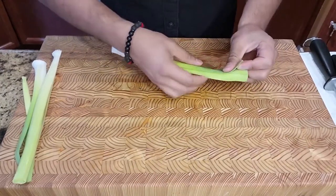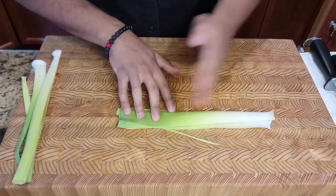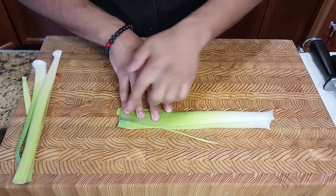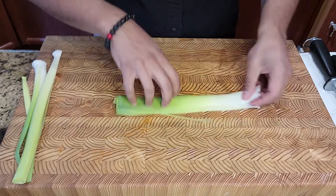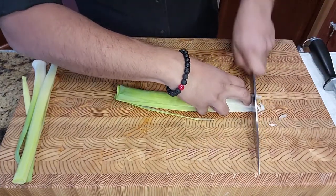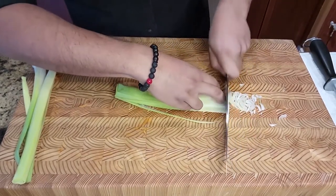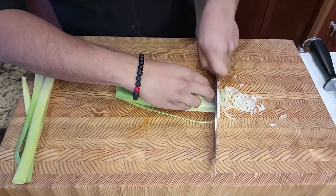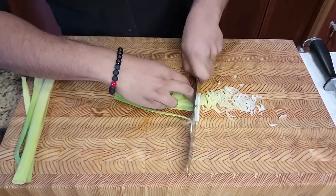Next up I'm going to thinly slice some leeks. With the leeks I typically like to use most of the white part and I cut off the top of the extremely green part because it's a little bit bitter. But if you want to make stocks then you can certainly use that top part. For this purpose I'm only going to use the bottom half of the leeks. Make sure you wash it very well to remove any of the dirt or sand within the leeks, and slice them extremely thin.